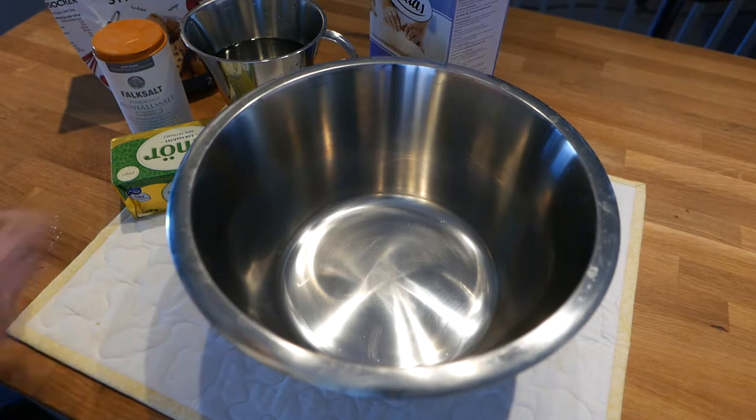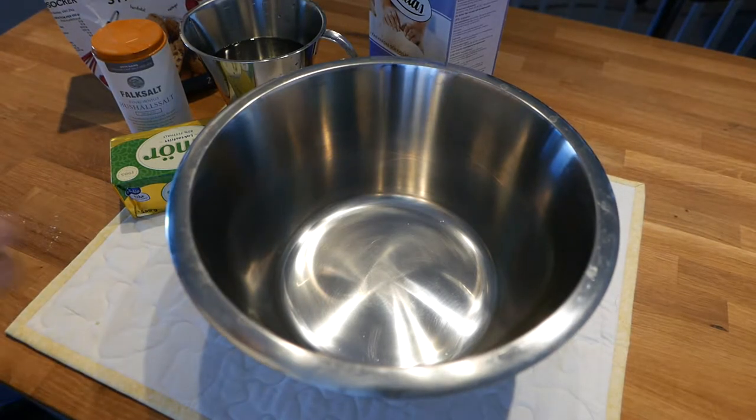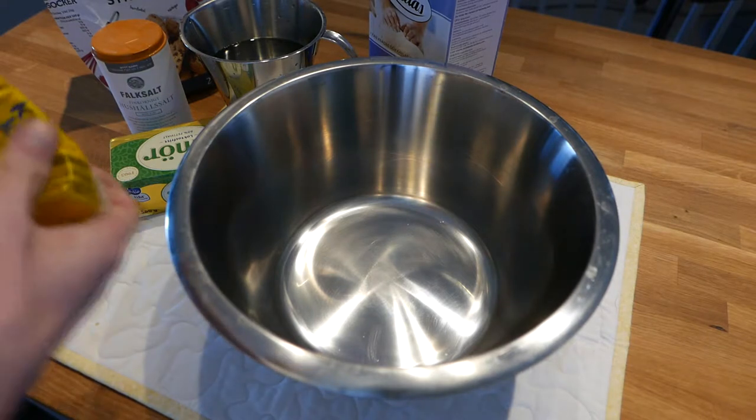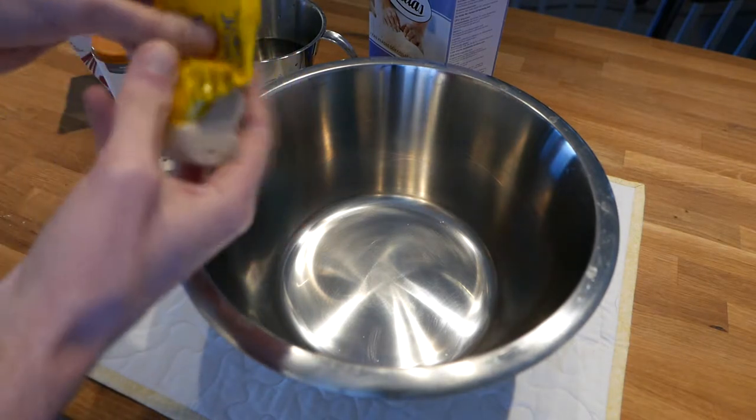Hello, I'm Jazz Doge and this is Easy Low FODMAP Everyday Cooking. As always, the recipe is in the video description. Let's make Low FODMAP toast.